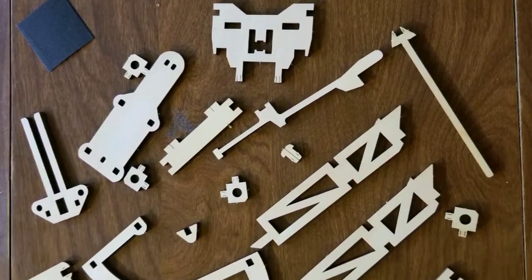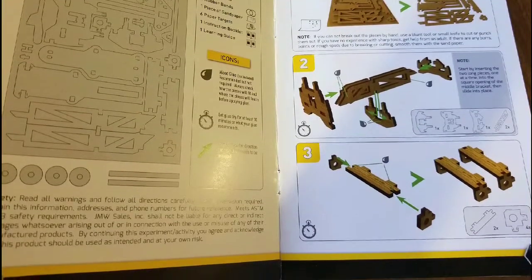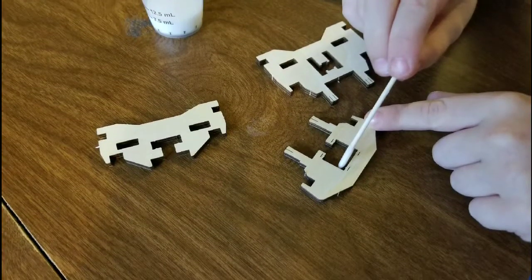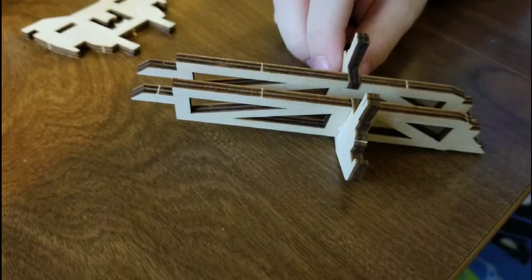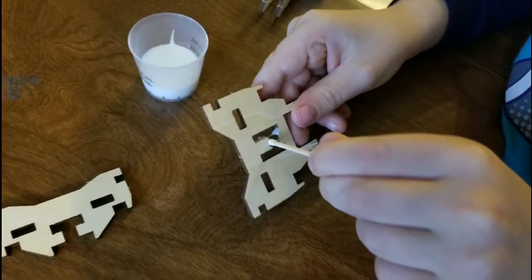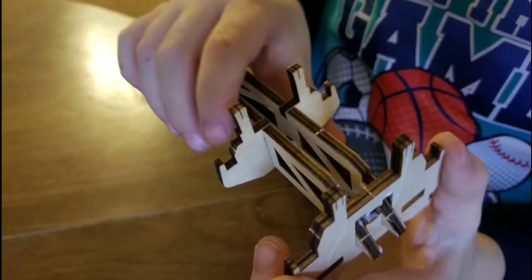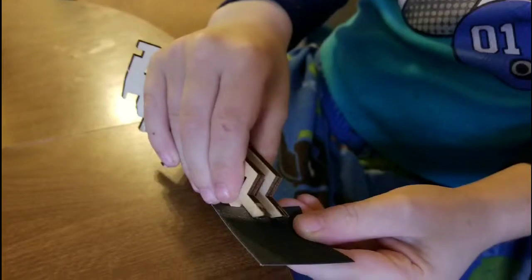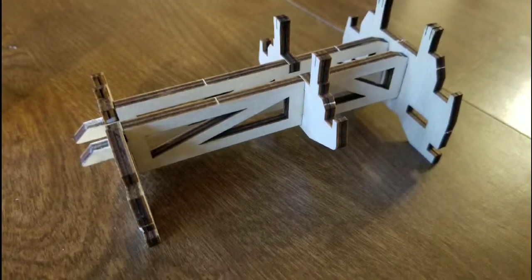Hi guys, welcome back to Track Real City. Here's a ballista build from National Geographic. The directions were straightforward, the pieces were good quality, and I was able to do it with very little help.